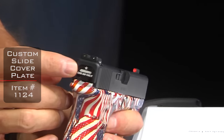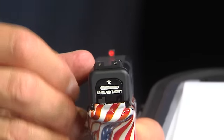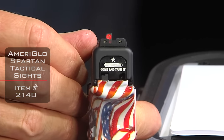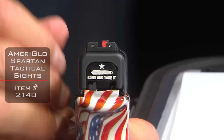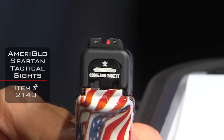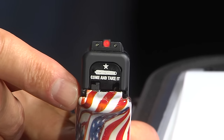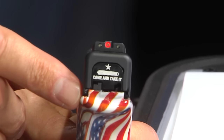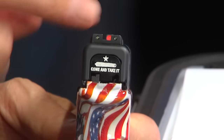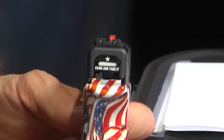We also have a custom slide cover plate, and these sights are really fun and very popular with our customers — these are the Ameriglow Spartan tactical sights. What's neat about these is they have that big orange dot, and the rear notch is expanded, larger than a typical rear notch. So it nestles inside there just like so, and it gives you that fast acquisition for close tactical shooting. It's really a great concept, very similar in sense to the Trijicon HD sights. These are called the Ameriglow Spartan tactical.